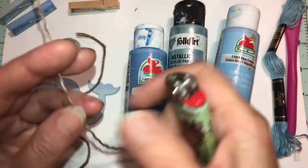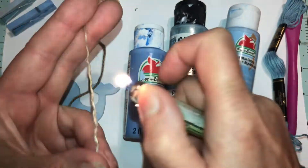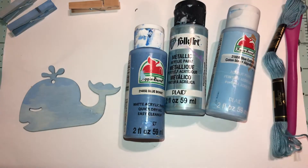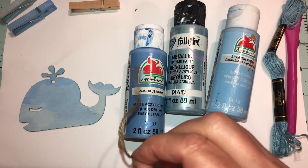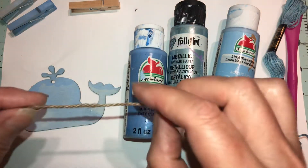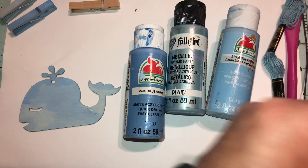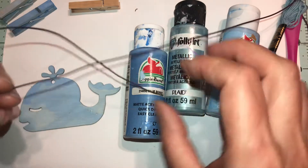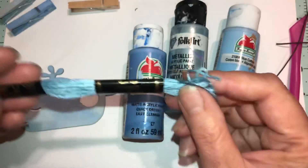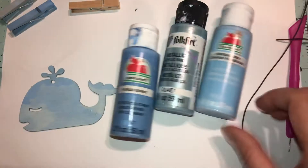It makes it way stiffer. Plus, you can see these fraying hairs — you can burn them off. I tried to do that on the other one, but if you don't do it right it starts lighting on fire. I like the paint method because it makes it stiffer. You can use string, whatever color you want, and that's mostly what I'm using.